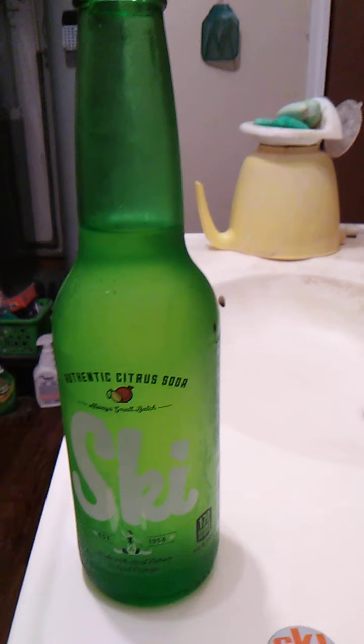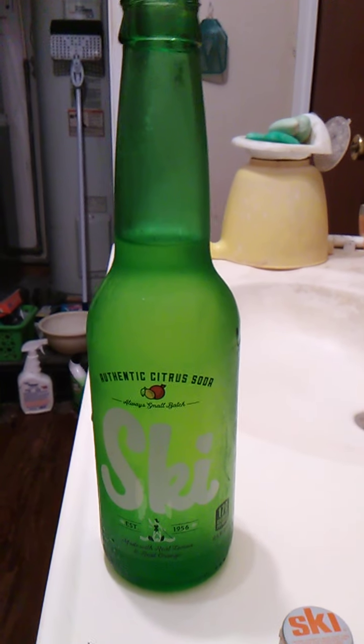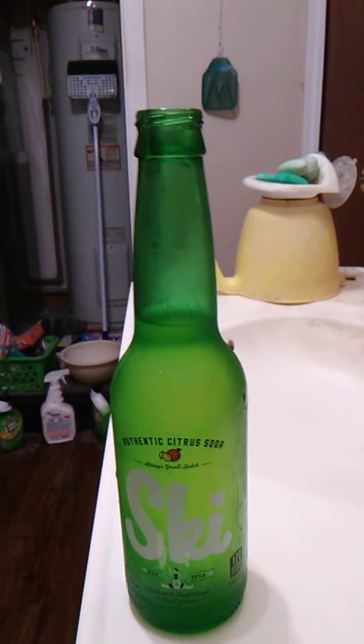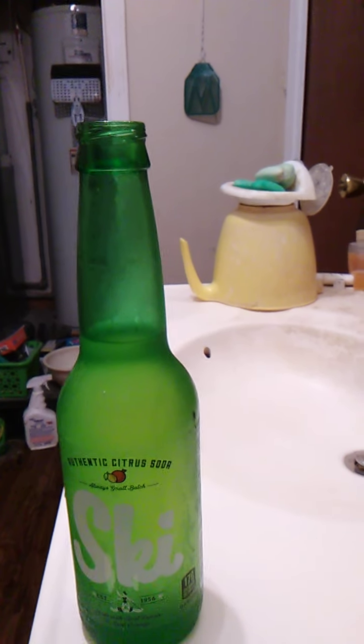It had an interesting flavor to it. I wouldn't really classify it as Mountain Dew — it's different. It is definitely citrus. It has a really authentic citrusy feel to it. I can actually taste the lemons and the oranges. Really, really good. It's almost like carbonated juice. Soda is more like carbonated water usually, but this is more like carbonated juice. Really, really good.